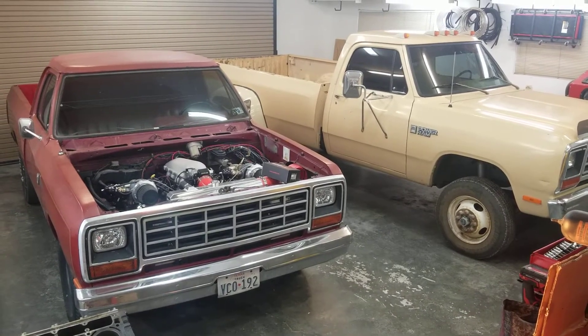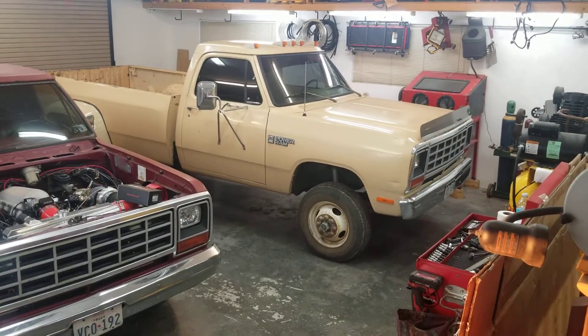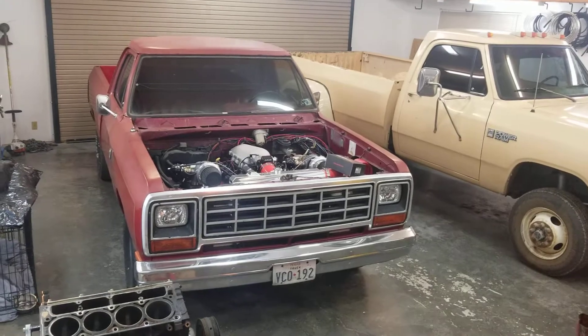Good morning, another quick video. I got the ECU ordered for Badonka — a Black Friday deal. I ordered it from DIY Autotune; it is an MS3 Pro Ultimate. Little Red has a Micro Squirt on her.